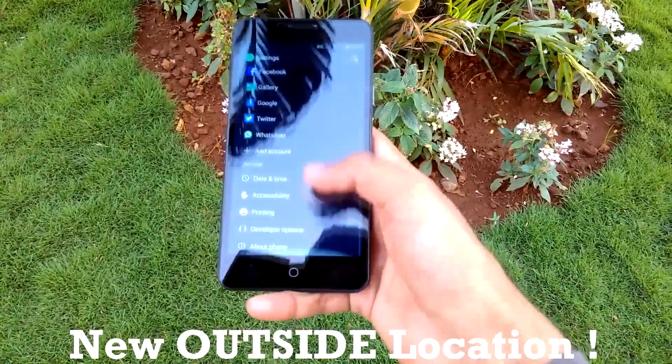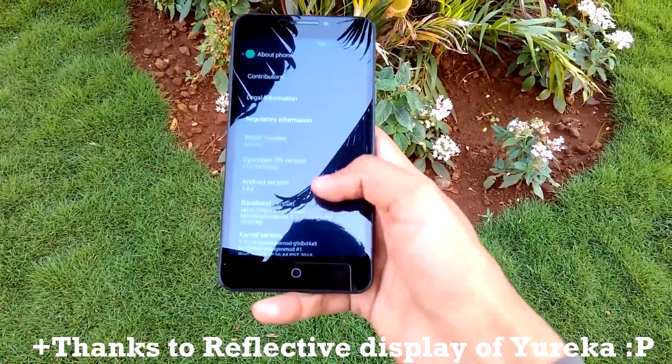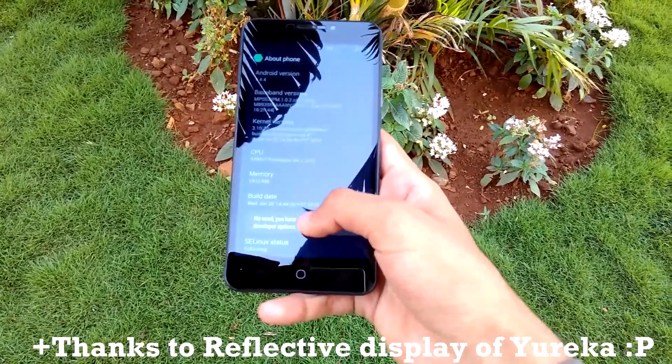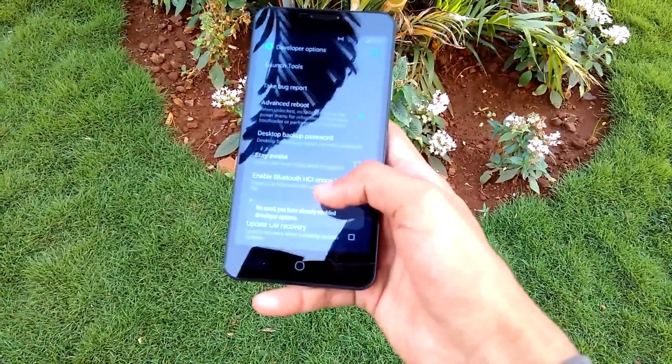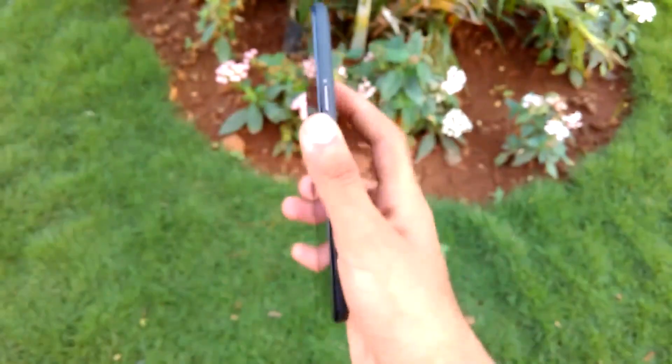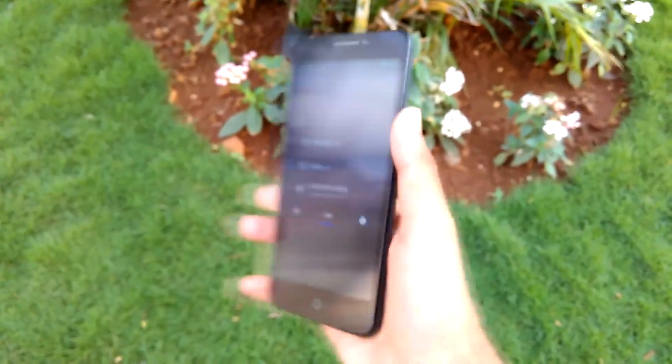To enable the Advanced Reboot option, go into Settings, then go into About Phone, then tap on the Build Number seven times. After that, Developer Options will be enabled, as you can see over here. Now enable the option which says Advanced Reboot.